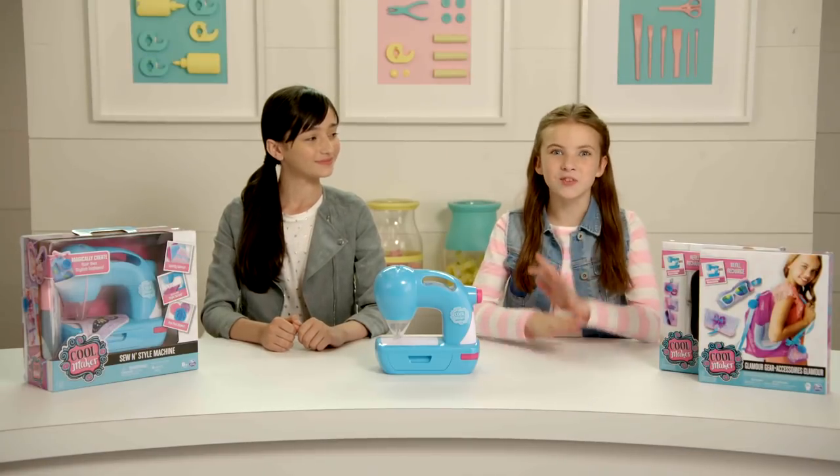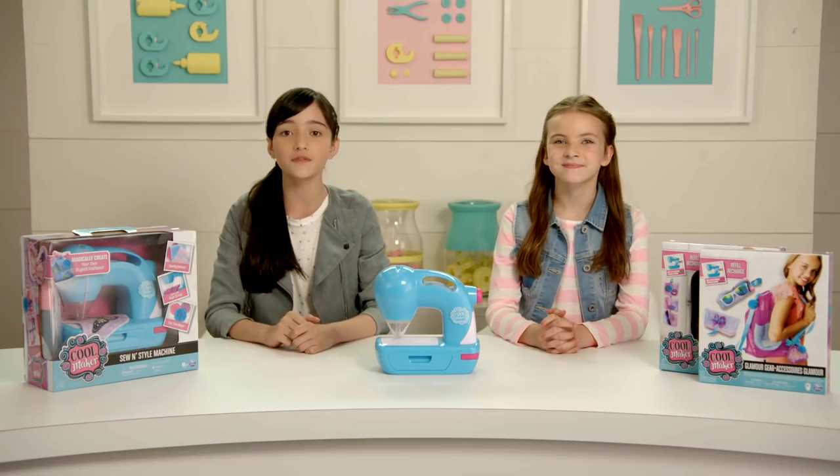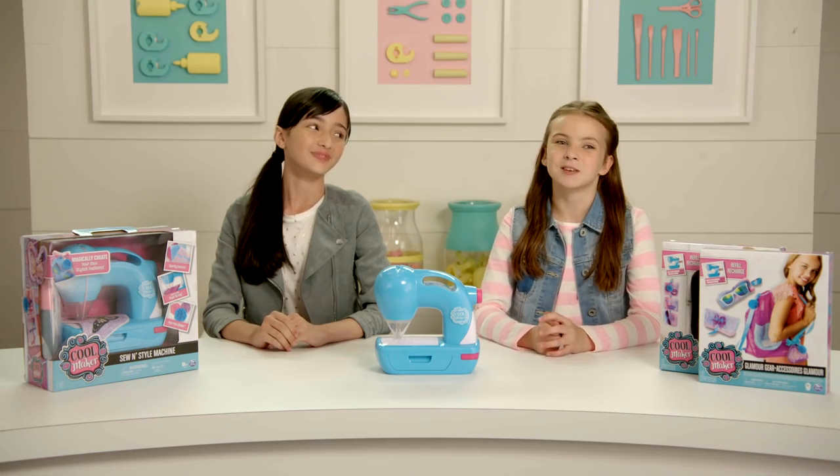Hey CoolMakers, we love to make our own fashions and gifts. Exploring your style, getting creative, and watching your ideas come to life is the best. That's why we love the CoolMaker Sew & Style Machine. Let's get into it.